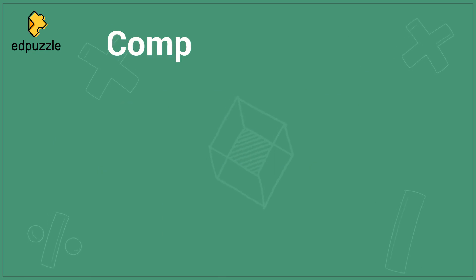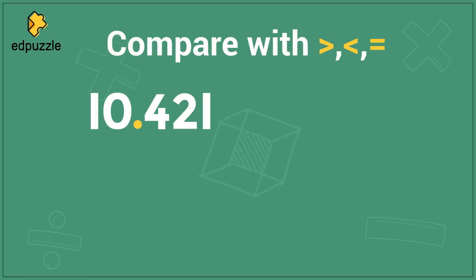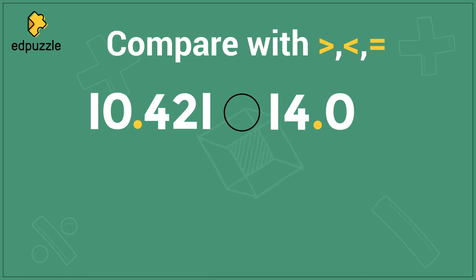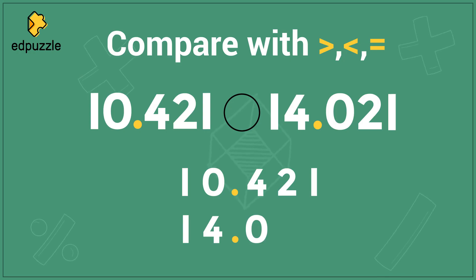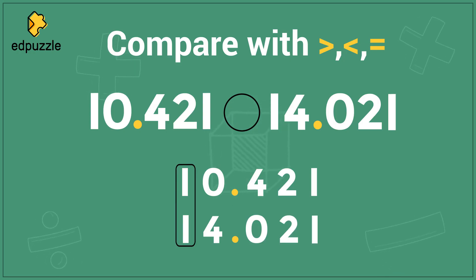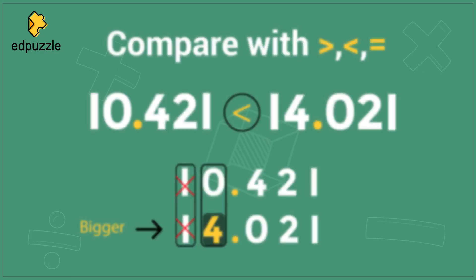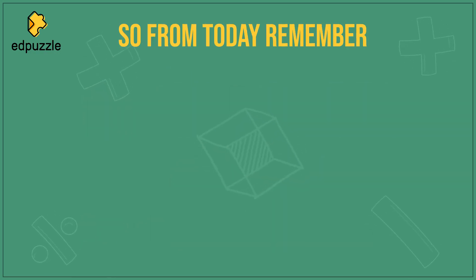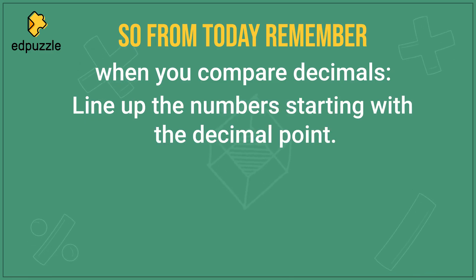Here is one more problem to practice with. Compare using these three symbols the numbers 10.421 and 14.021. If you line these numbers up, you can see the 1 and the 1 are the same, but the 0 and 4 are different. The 4 is bigger, so 14.021 is larger. So from today, remember: when you compare decimals, line up the numbers starting with the decimal point, compare starting with the largest place value, and write your comparison symbol in the correct direction.